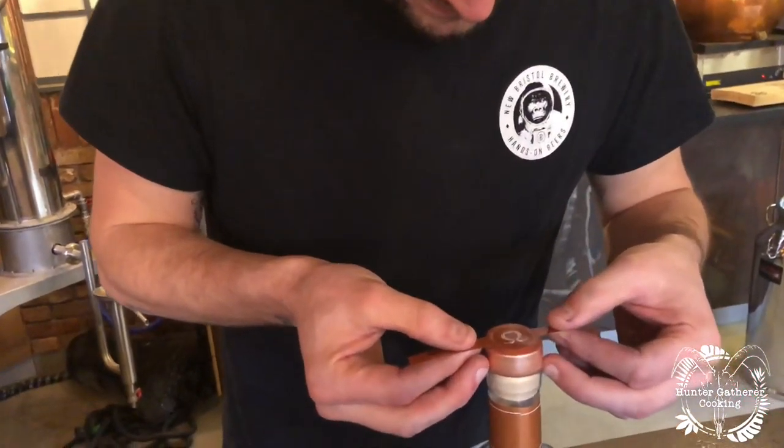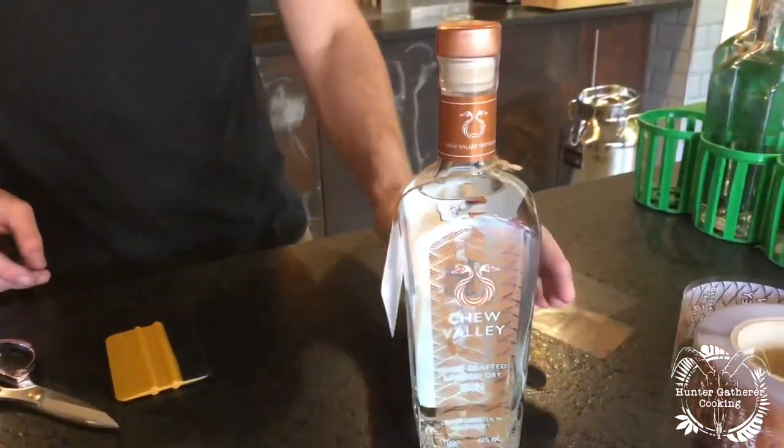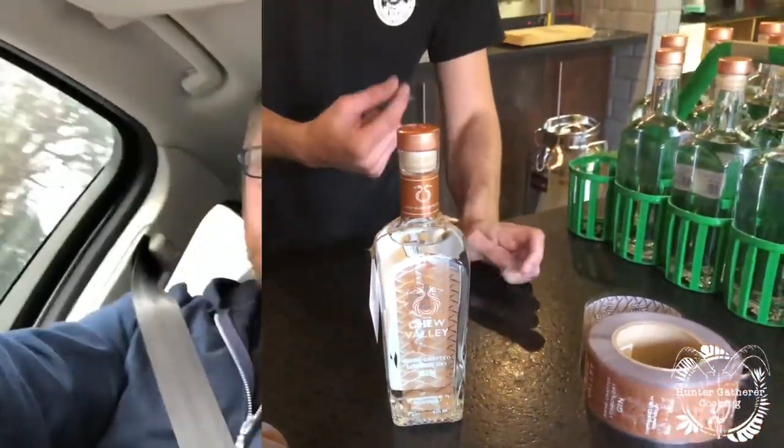Each bottle's got a batch number, bottle number, and the date of distillation, and who did it — a little bit of extra traceability. That little shop and little business is just absolutely incredible — what they're building and putting together given the time scales they've had, with lockdown and everything, is just insane.